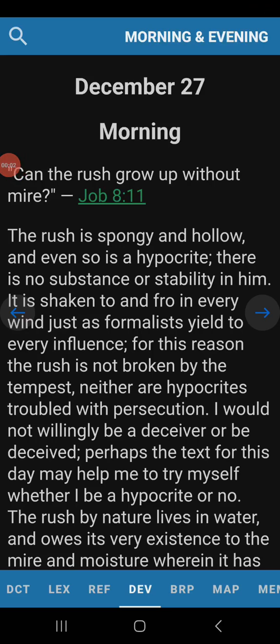Good morning, guys. Greetings in the name of Jesus Christ. How is everyone doing? This morning we're going to be reading out of Job 8:11.